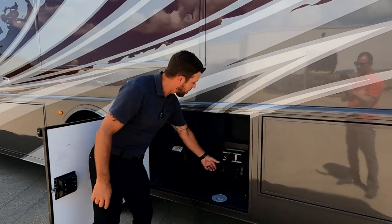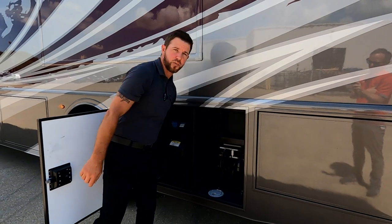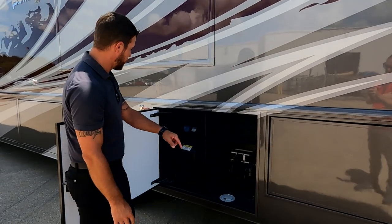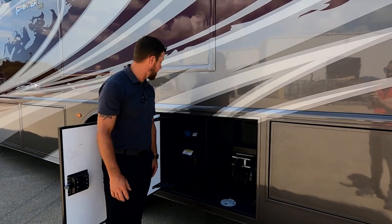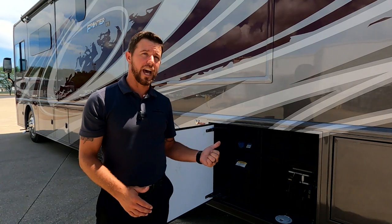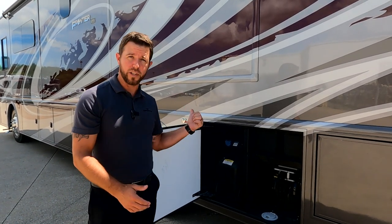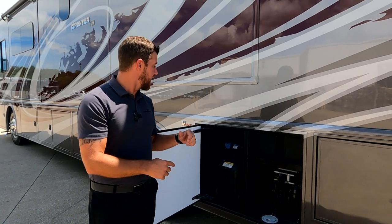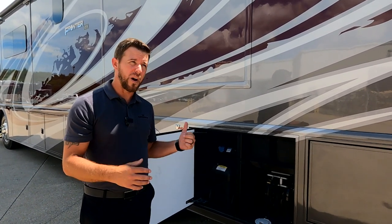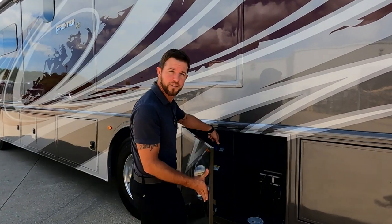Directly underneath that, we have our 50-amp power cord on an electric reel. We have a hole in the bottom so you can keep this locked up when in use. Right here, we have a 13-gallon DEF tank. That DEF tank is using probably two and a half percent of the diesel you're using. So if you have a 100-gallon fuel tank - which this GTX does - about every five to five and a half times you fill up your unit, you have to fill up your DEF tank.